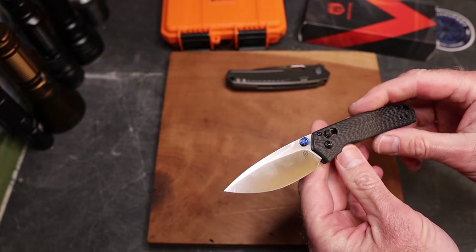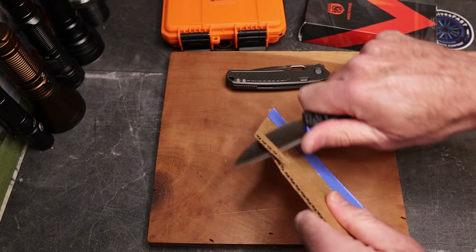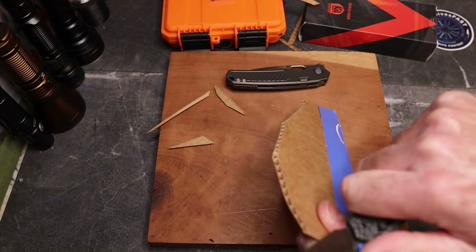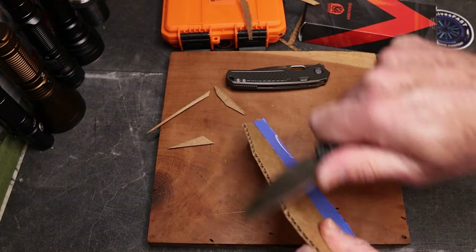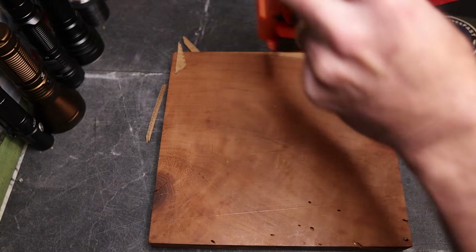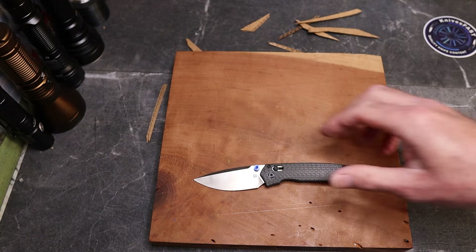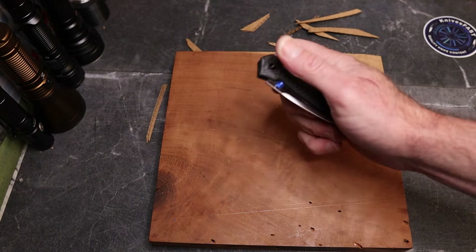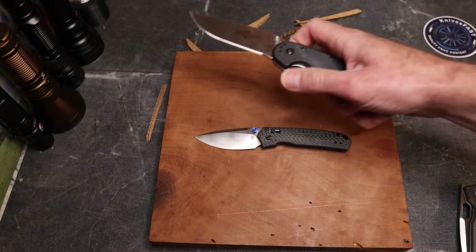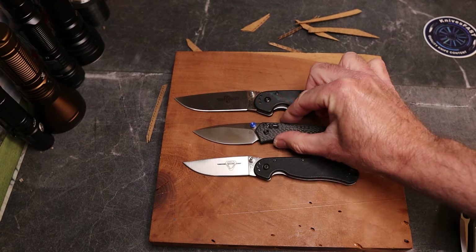The blade is very thin - maybe 0.12 or 0.11 stock, we'll check the specs in a minute. It's a really cool knife. I'm not going to spend a lot of time cutting since Vosti knives cut well and I've never had one that didn't come with a good factory edge. Let's do the spec check. You can see this is the size of a mini Bugout - smaller than the RAT 2, which means it's pretty small.